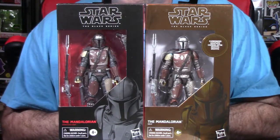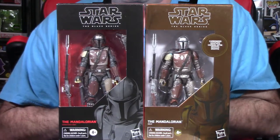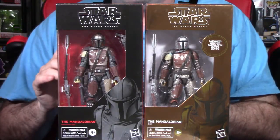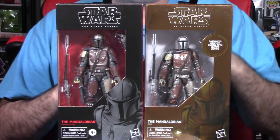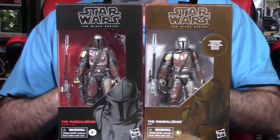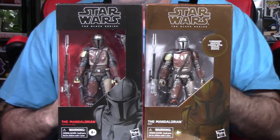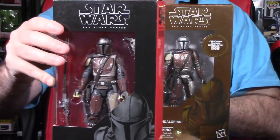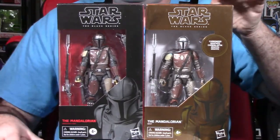You see two figures in front of me: the standard Mandalorian release figure and the carbonized version of the Mandalorian. There were really three figures released on what they call Triple Force Friday, part of New York Comic-Con weekend 2019. I only have two of the three figures here because I don't have the third one, which we'll talk about shortly. We're really focusing on the Black Series Mandalorian number 94.